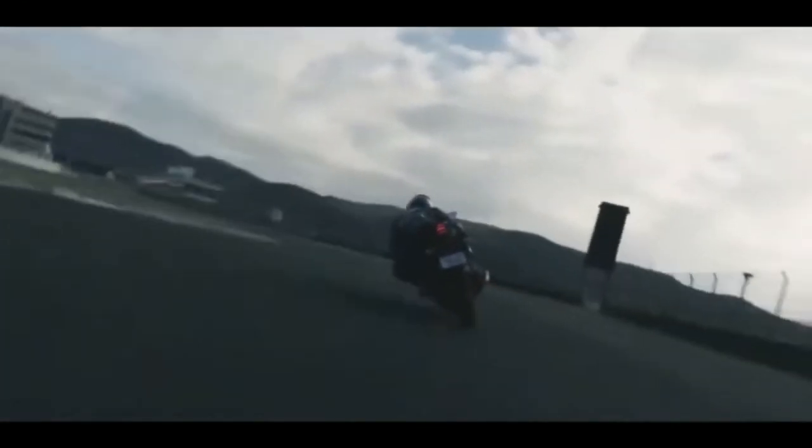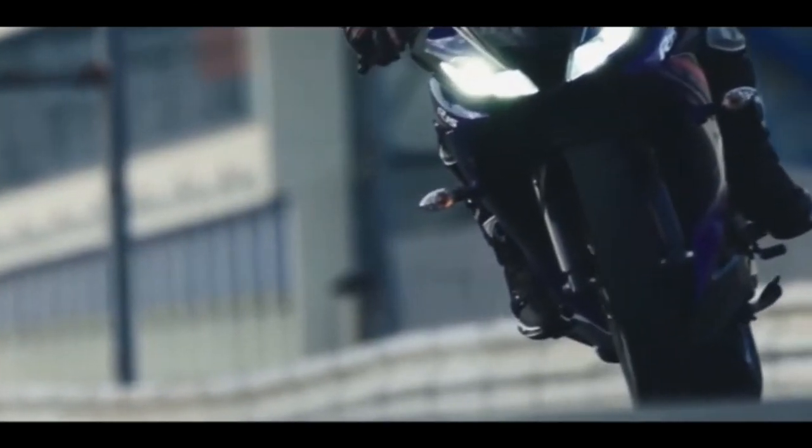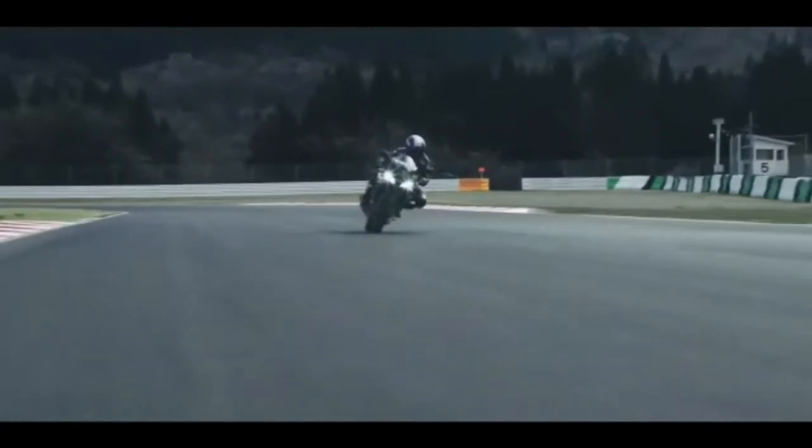The engine is 155cc. The maximum power is 18.3 PS. The torque is 14.7 Nm, with 1.7 Nm used similarly. The model uses a six-speed gearbox and BS6-compliant engine.